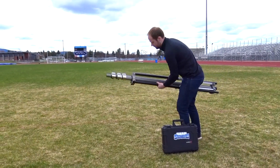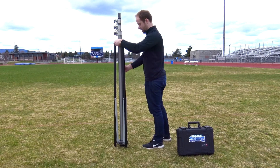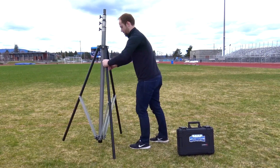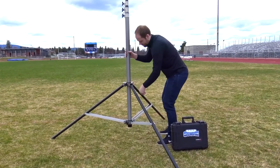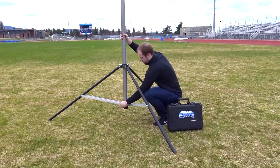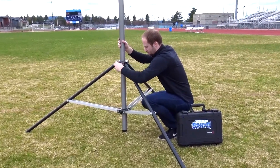The 20-foot SportsCope can be carried and placed at your desired location on the field. Loosen the upper collar knob and fully extend the three legs out to an appropriate length. Then loosen the lower collar knob and drop the pole until it is resting on the ground, and then tighten both collar knobs.